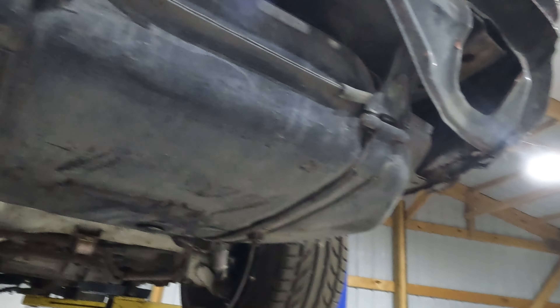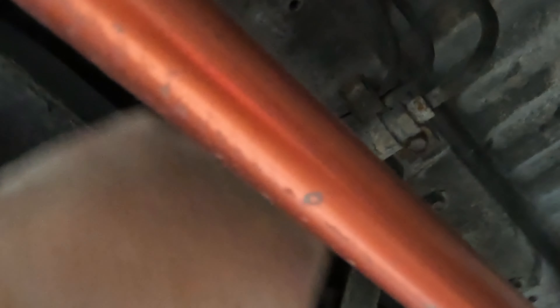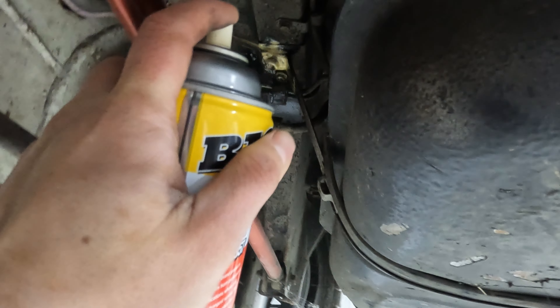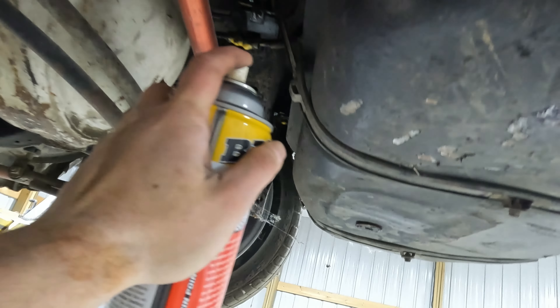Now that we know the tank is empty, all we have to do - I want to say that's the fuel feed line, so we'll unbolt that. There's two other lines that we'll just cut since they need to be replaced anyway. There's this line and this guy, and then we'll try to unbolt this one. Then all we have to do is that bolt and one just like it right there. PB Blaster smells better than old gas. That guy, that guy, this one over there, that one again, and that one and then that one over there.